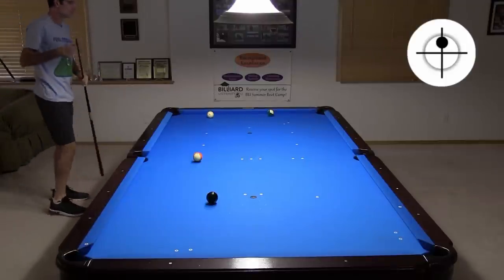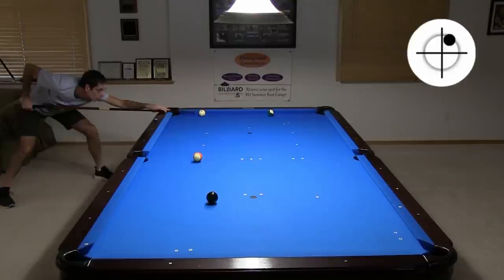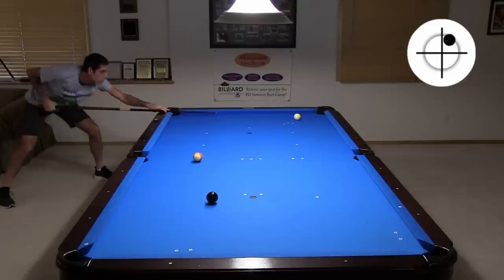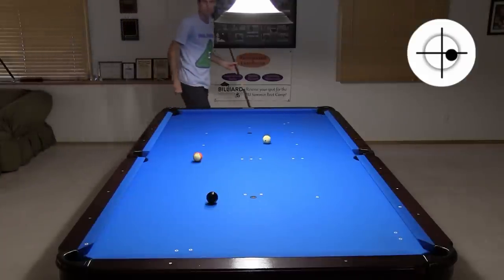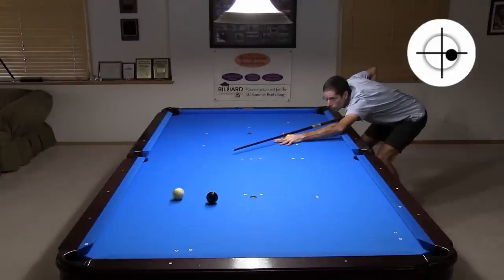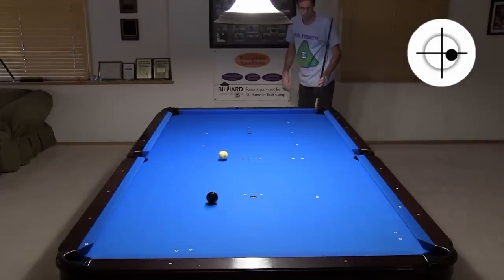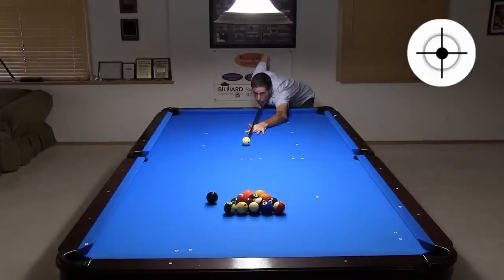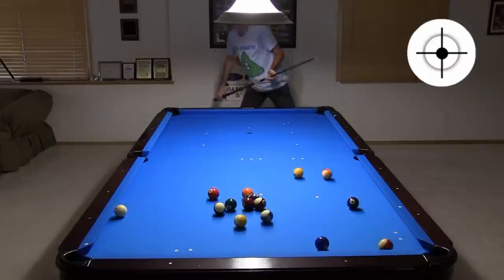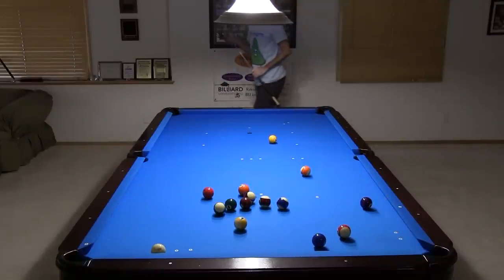Here I over hit the first shot. In a shorter position with an angle, I could have easily positioned for a stop shot on the 13 in the side. Instead, I need to force position with right spin. That wasn't quite enough spin, and now I need to stun with right spin to get a good shot at the 8. I used a little too much spin on this one and didn't leave as much angle on the 8 as I wanted, but that works. See what happens when you don't have a bigger cut angle on the break shot? The balls don't spread as well.